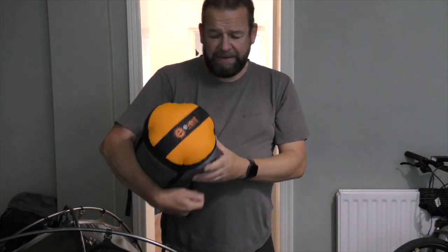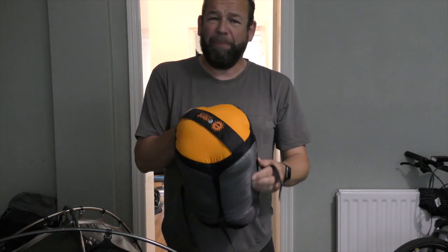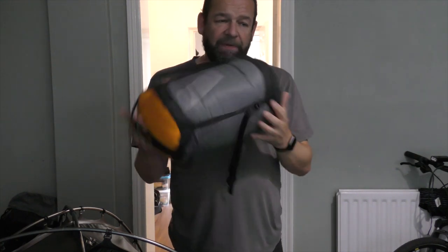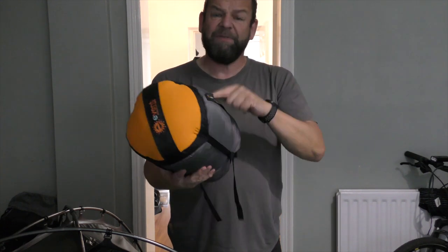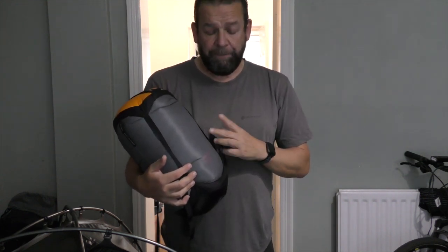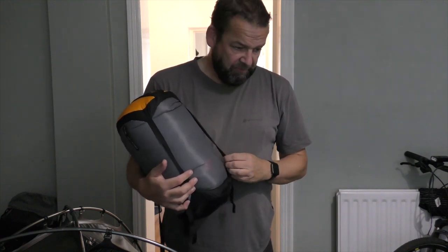It took a long time to get here. If you're looking for budget gear, this is not the video for you, because this is not budget gear. I haven't just gone out and spent a fortune — I've built it up over the last year, about 12 months. I've had the sleeping bag for two years. You can agree or disagree, doesn't really matter.